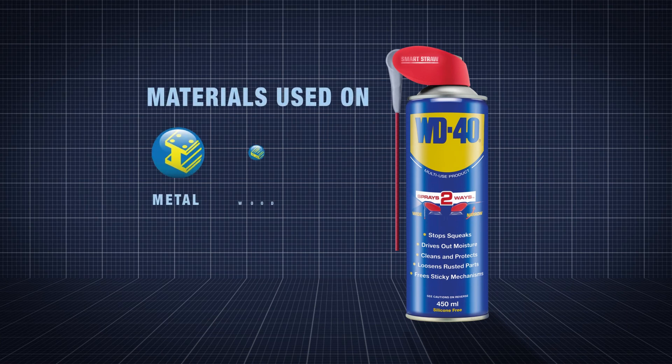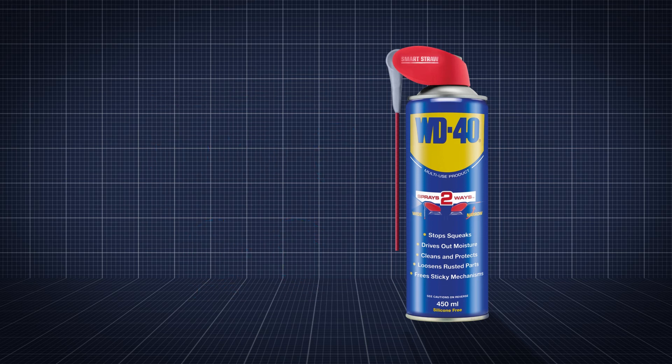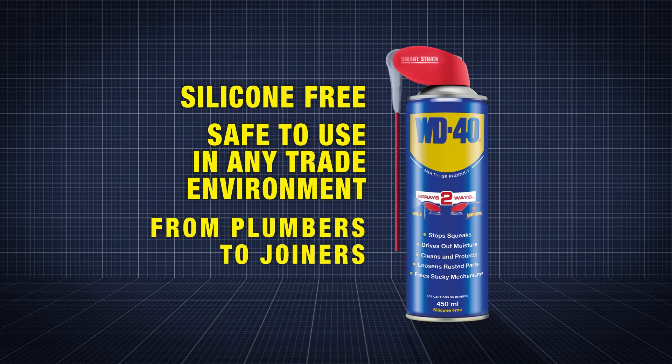WD-40 Multi-Use Product can be used on a wide range of materials such as metal, wood, plastic, most rubbers and glass. It's silicon free, meaning it's safe to use in all trade environments, so ideal for everyone from plumbers to joiners.